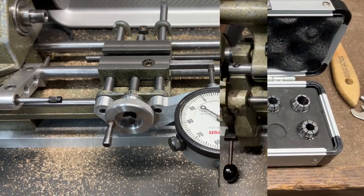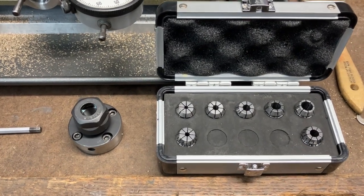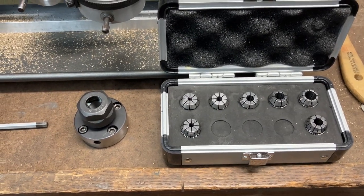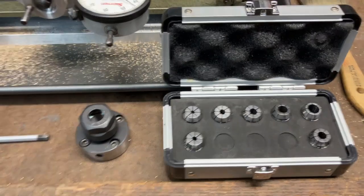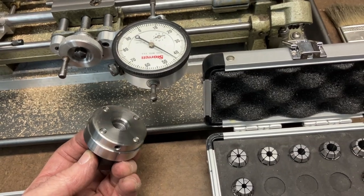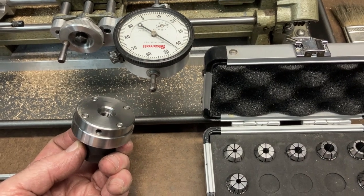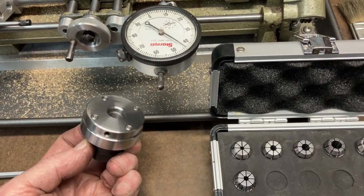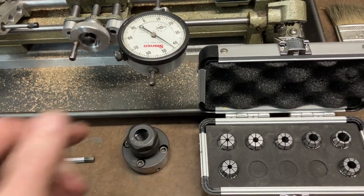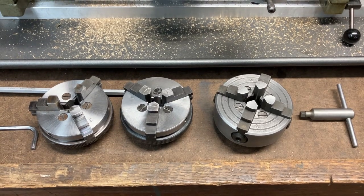I decided to add an ER16 collet chuck and a set of ER16 collets. These collets are from Haas — quite good quality and reasonably priced. Every one of them runs very true. The collet chuck itself has a cast iron adapter that I machined up with the M12 by 1 thread plus a 12-millimeter mating diameter for alignment, and the face where it mates to the chuck was also machined in place on the lathe.